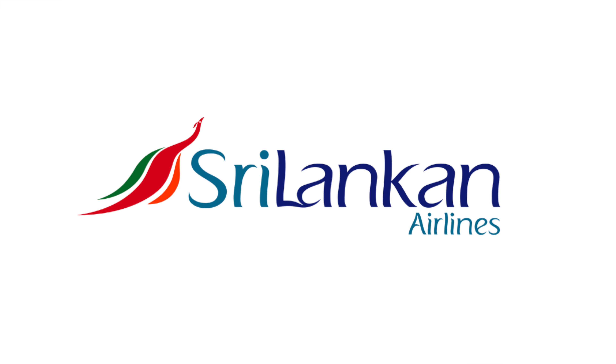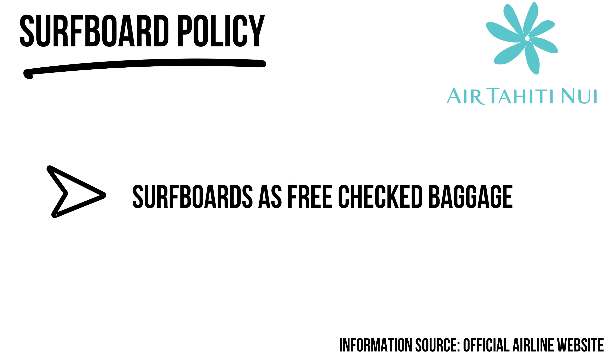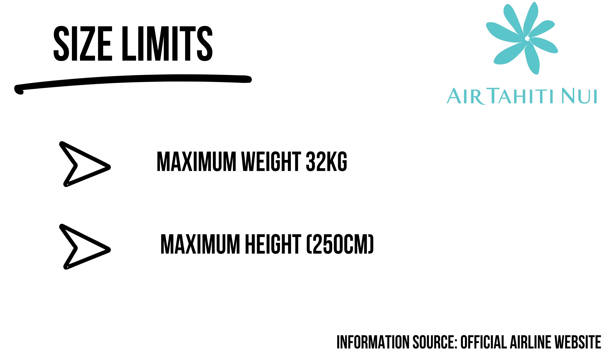If you're traveling between wave-rich regions like Hawaii, Tahiti, and the Polynesian islands, you'd expect airlines to transport boards for free, but this is not always the case. Air Tahiti Nui is one of the only airlines that does so. Sports equipment is included in your checked baggage, and the website says one or more boards can be within that board bag — a really surfer-friendly airline.